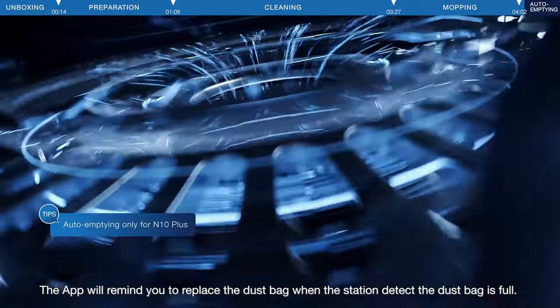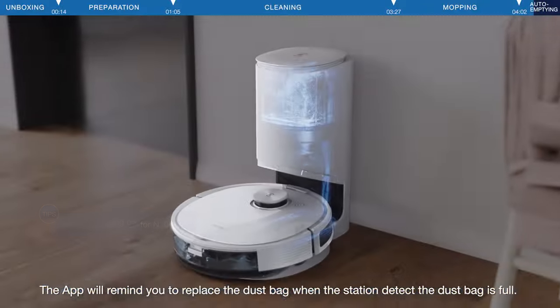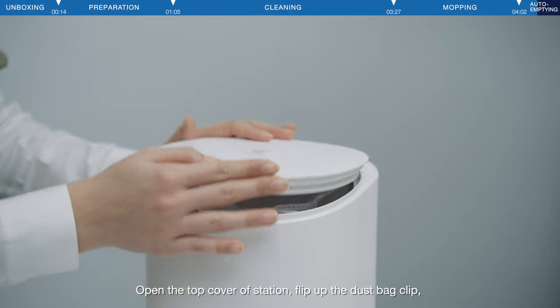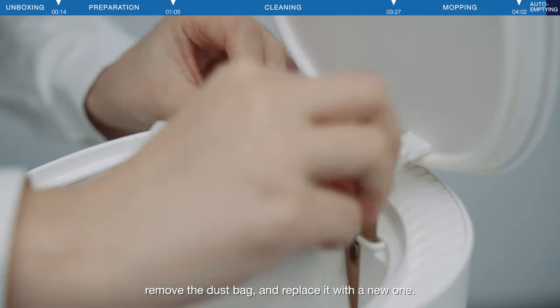The app will remind you to replace the dust bag when the station detects the dust bag is full. Open the top cover of the station, flip up the dust bag clip, and remove the dust bag. Replace it with a new one.